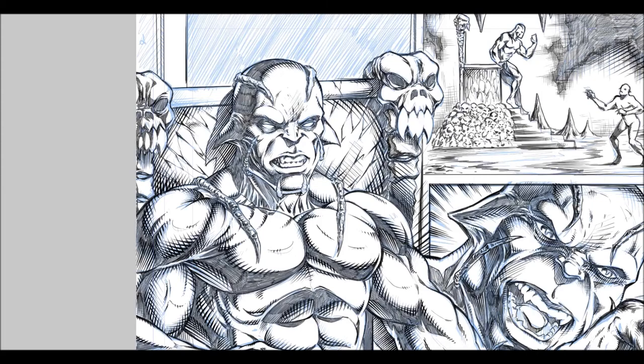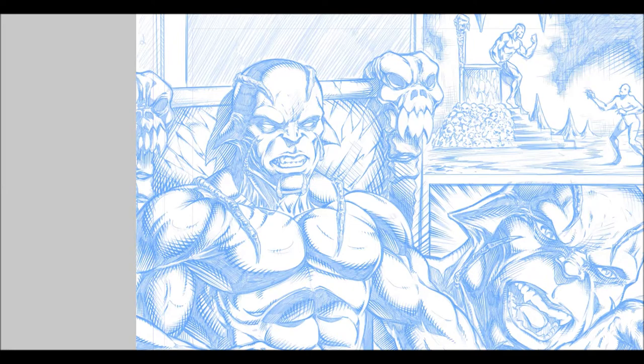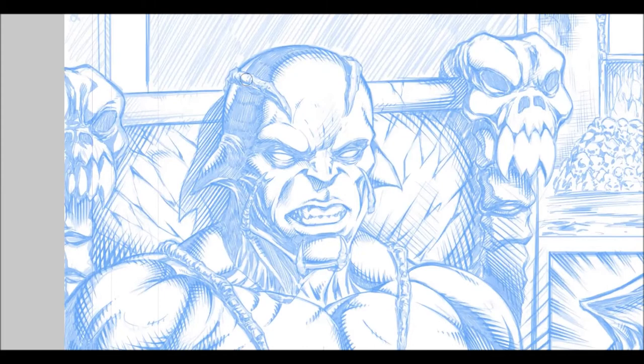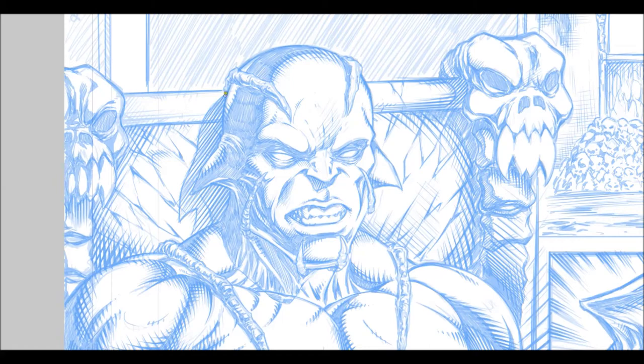First off, I take the pencil lines and convert them to blue line. I've got a couple layers going on here. I usually tone the opacity down just a smidge — the blue itself allows me to see what I'm doing with my line work. Then I add a new layer on top for the black line, and I just make sure I have a thick-to-thin brush — that's pretty much all I use, just one single brush.